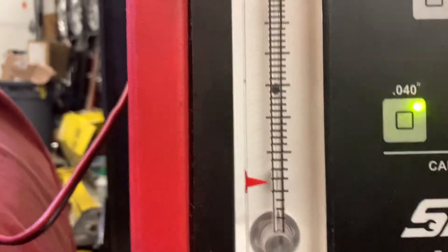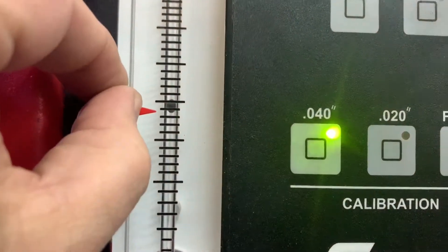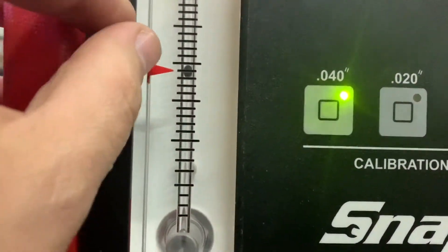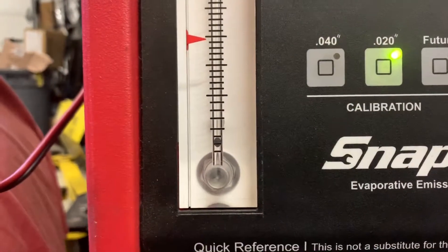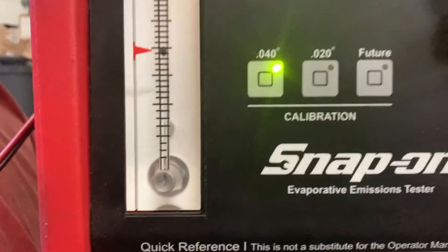We're going to get down pretty even here. 40 thousandths. Alright, that's 40 thousandths. 20 thousandths. So 40 thousandths leak.